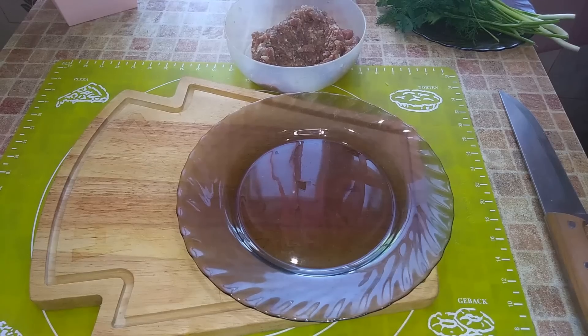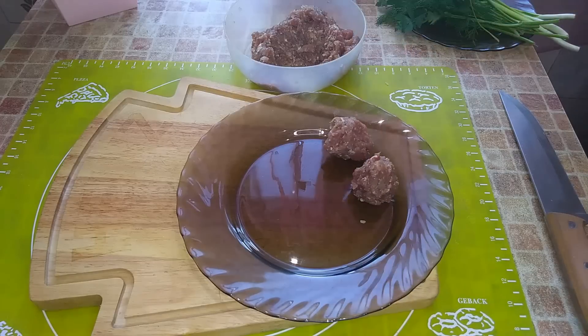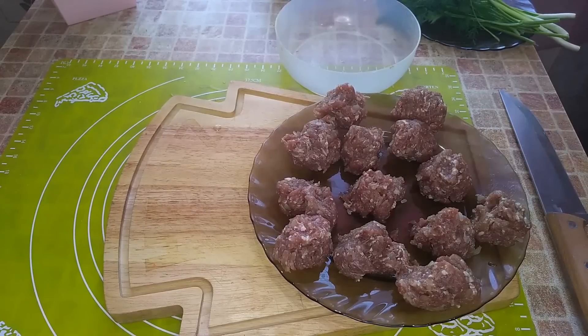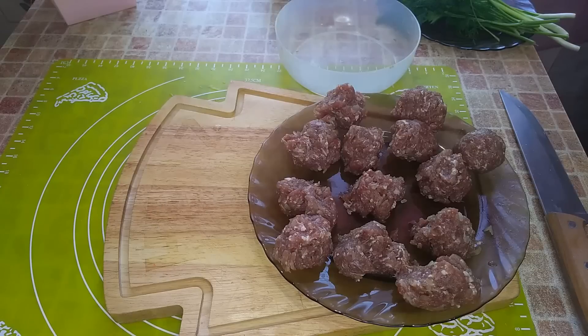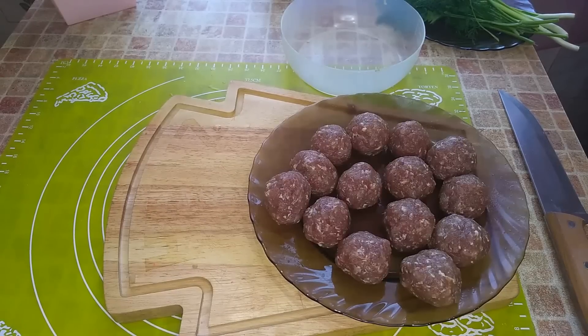Now I divide the mince into meatballs and round each little piece — making it round, even, without cracks. The prepared meatballs or mini-meatballs are sent into the boiling soup.